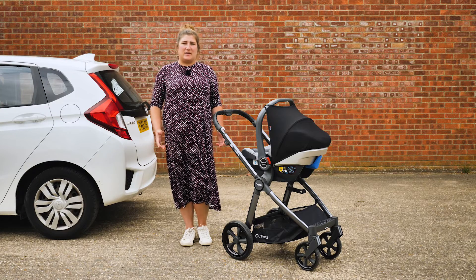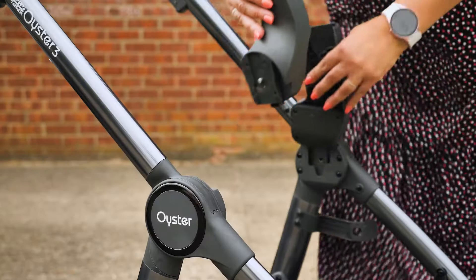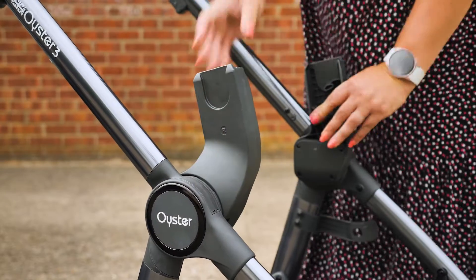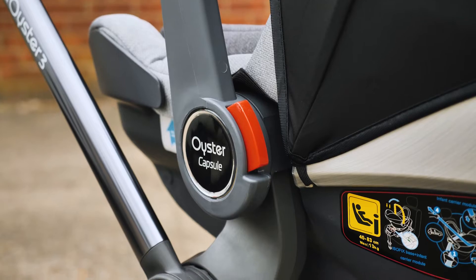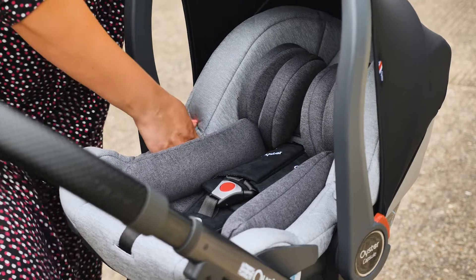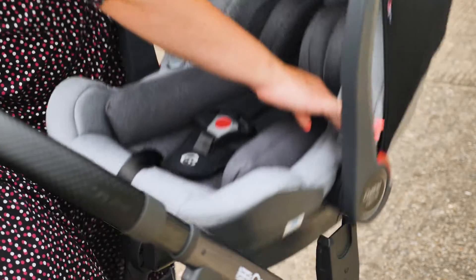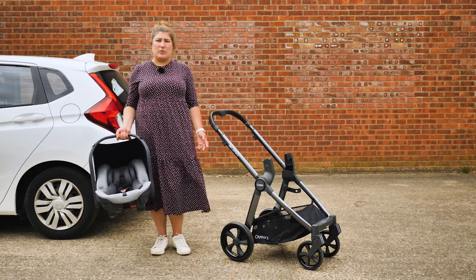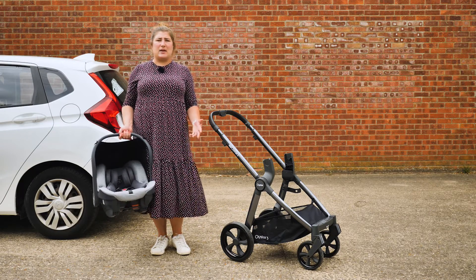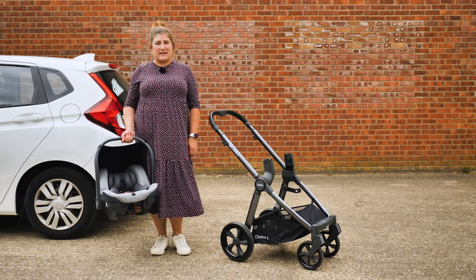The capsule infant carrier is easy to fit on the chassis using the car seat adapters – lower it carefully onto the adapters and push down until you hear an audible click. To remove, press the two grey buttons on either side and lift away. As well as the Oyster capsule, the adapters can be used with seats from other brands including Peg Perego, Maxi Cozy, Cybex, B-Safe and Britax.